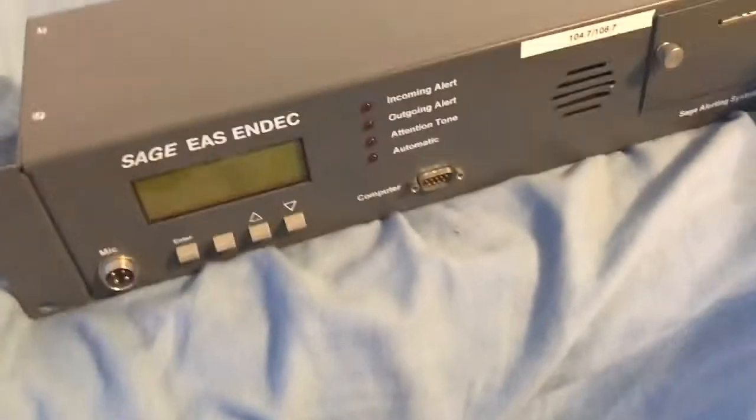I'm going to get this open, so hold on. Wow, it's a lot smaller than I thought it would be. It is really small. Okay, well here it is — this is the N-Deck itself.